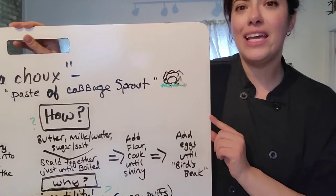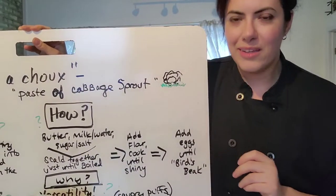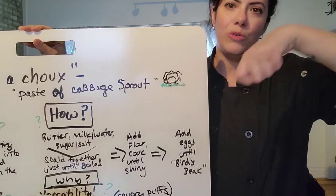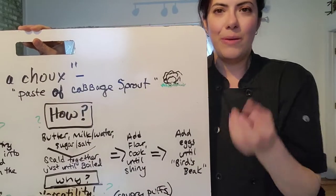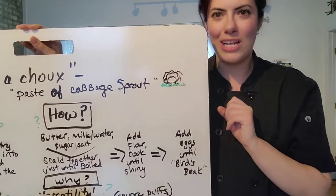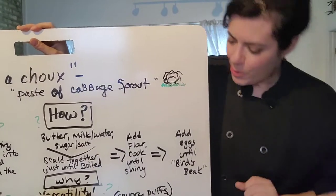We want to get our dough to a phase called the bird's beak, which is where you stop your mixer, take your paddle attachment, and pull your dough out of the mixer bowl. It should detach but be a little bit runny so that it forms a bird's beak on the end of the mixer attachment. We'll talk more about that when we go into our recipe and demo.